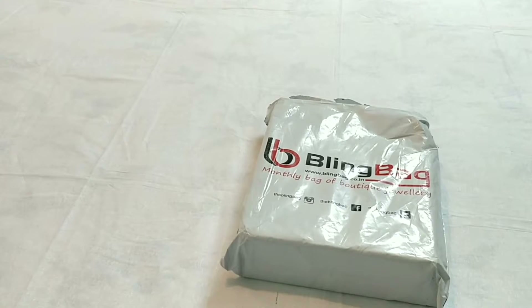Hi friends, welcome back to my channel, hope you are doing good. Today I want to share with you an unboxing of Bling Bag jewelry. First of all, please forgive me for my voice, friends, because I'm not well physically. So let's get started.